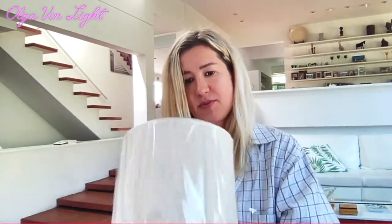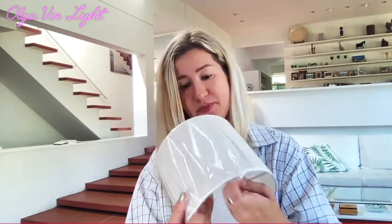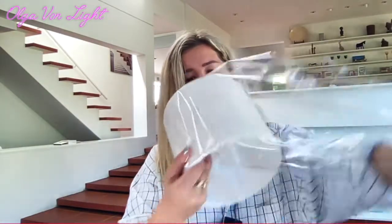Let me unbox and unwrap this part — it seems to be very light and durable. I really like how well they actually packaged it, it definitely makes a great difference.